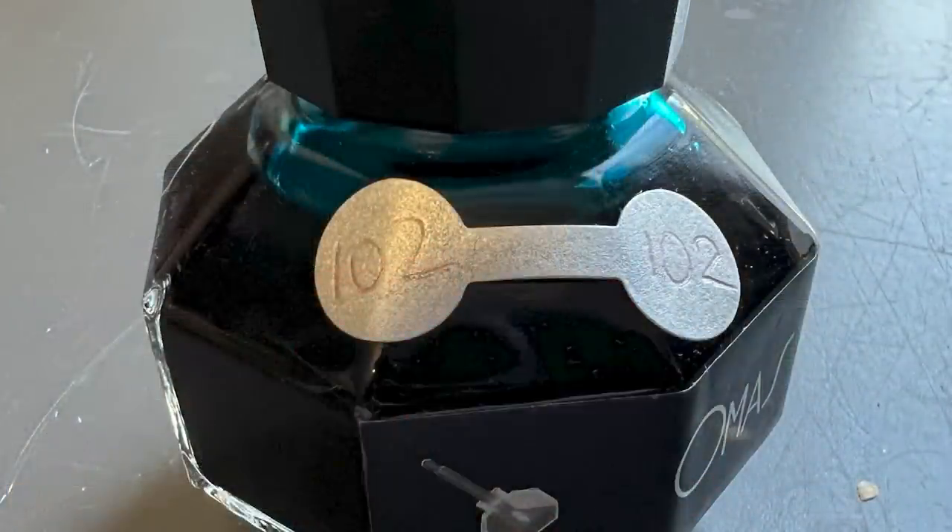Inside there is a bottle of Omos turquoise ink. It arrived with a little barbell sticker on it with the number 102 written on it twice — I'm unsure of the meaning of that. While this is a limited edition pen, the number is not 102, so that will most likely remain a mystery. There is then a very soft felt pen sleeve, and inside we have the pen — the Omos Vintage 360 in translucent turquoise. I believe this model was released in 2012.